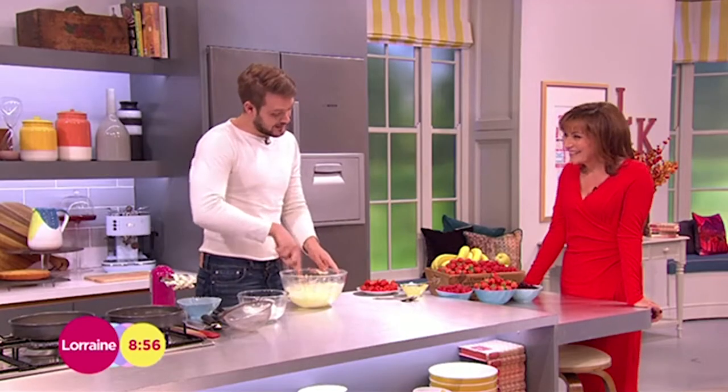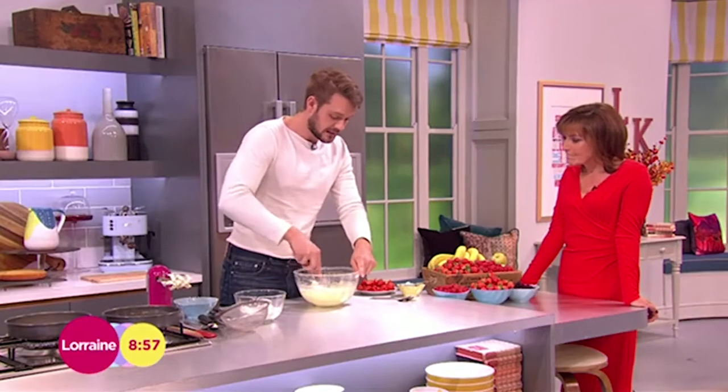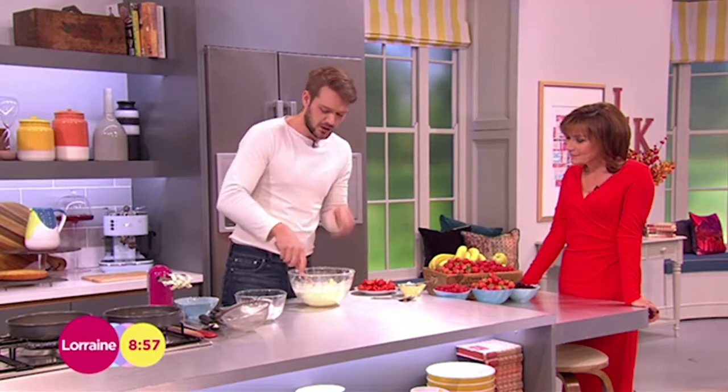If they're not the same temperature they can't emulsify, and if you don't go slowly it can't emulsify. But it doesn't matter with the cake batter, because you're going to bang it into the oven.